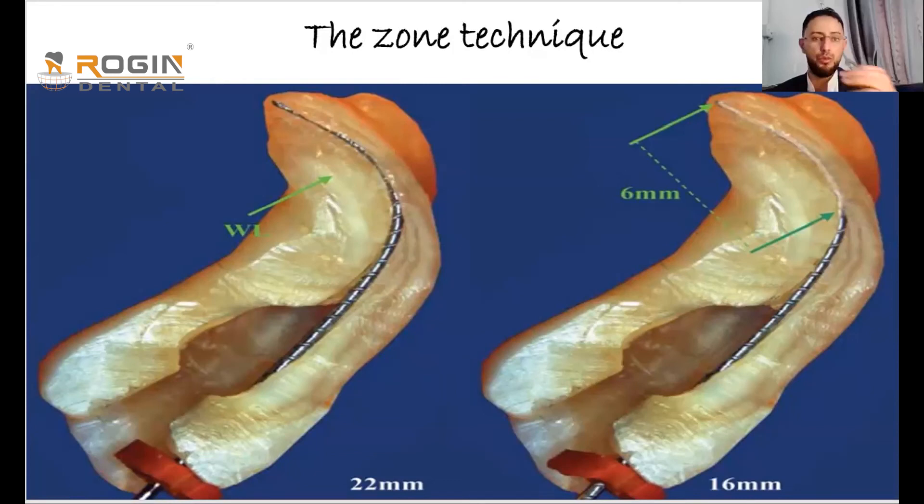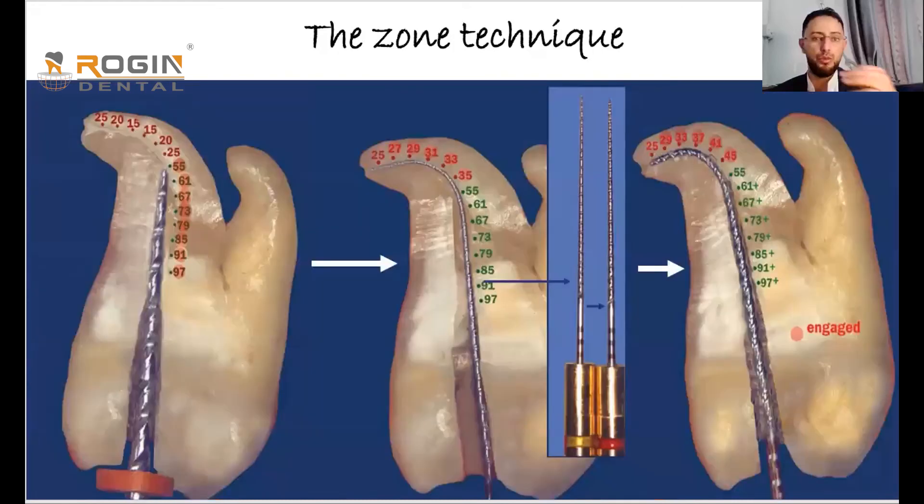The coronal zone should be prepared first, as if you are preparing the entire canal at that length. This means using files such as Reciproc or similar: 50 taper 6, 20 taper 4, 25 taper 6, 35 taper 4. Between each file, use patency file, irrigation, and activation. After reaching the largest file — for example 35 taper 4 — go back to file number 10 and check how deep it now advances passively inside the canal.